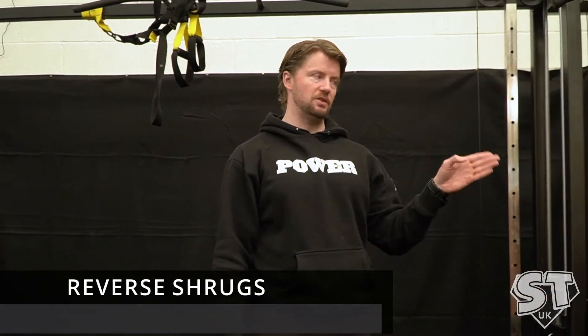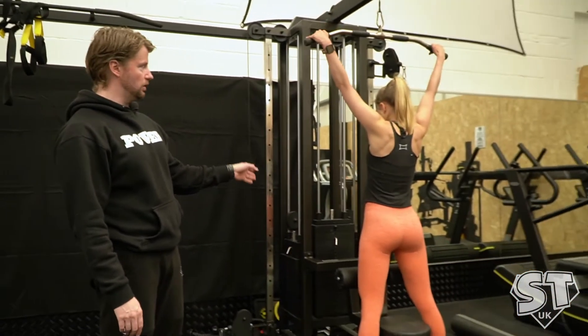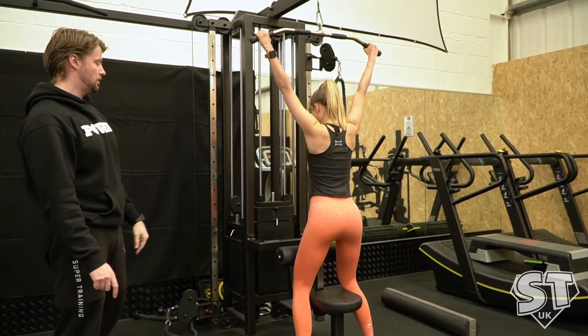Now we're going to do the reverse shrug, so Abby's going to demonstrate this. On the lat pull-down, you won't need much weight to start with. Grip the standard wide grip bar out on the edges like she's got now, so a nice wide grip. Abby, sit down.